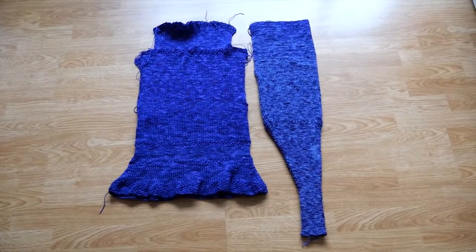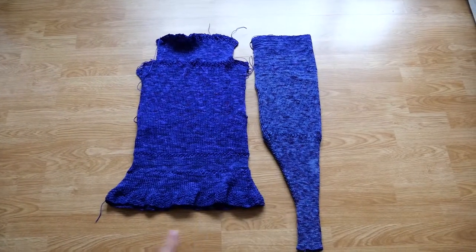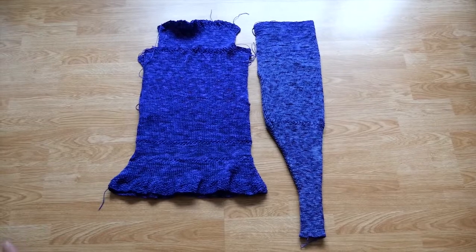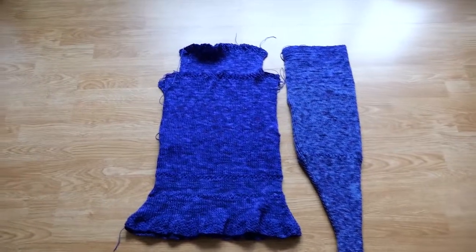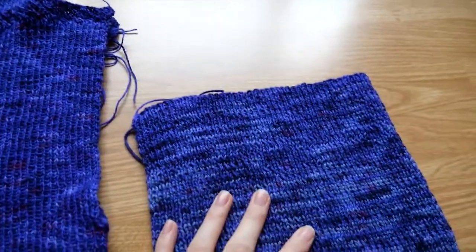Hey voilà! The first two pieces are done. And look how big this sleeve is — it's amazing! I already knitted the whole sleeve and I didn't film because I mostly knitted at night.